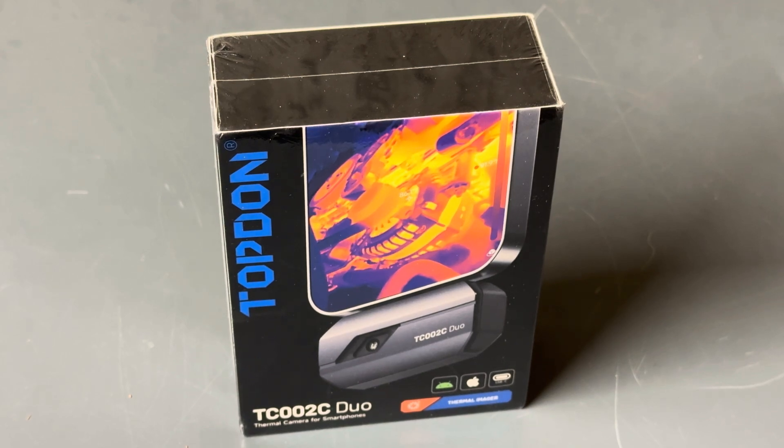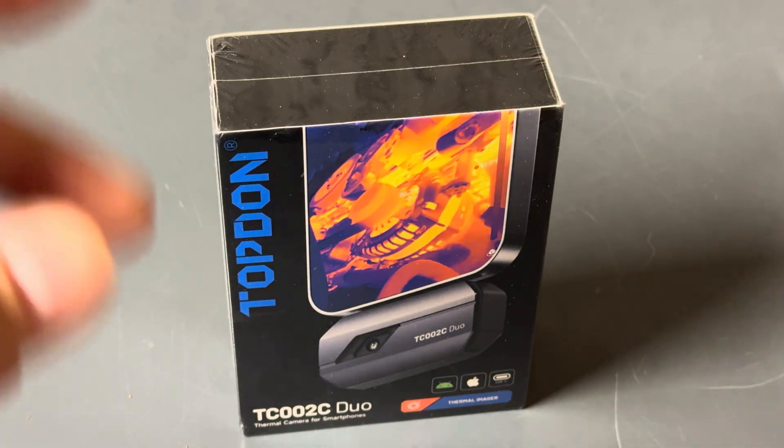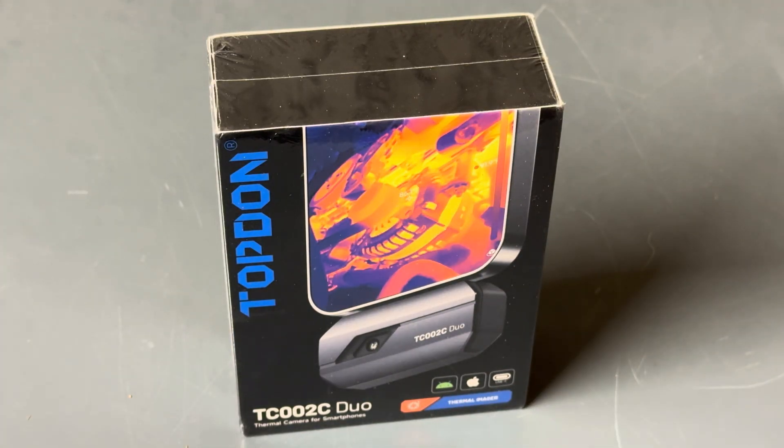In this video I have an absolutely extraordinary tool from Topdon — it is a thermal imaging camera with super resolution. You're doing yourself a disservice by not owning one of these, and I'm going to show you exactly what I mean.